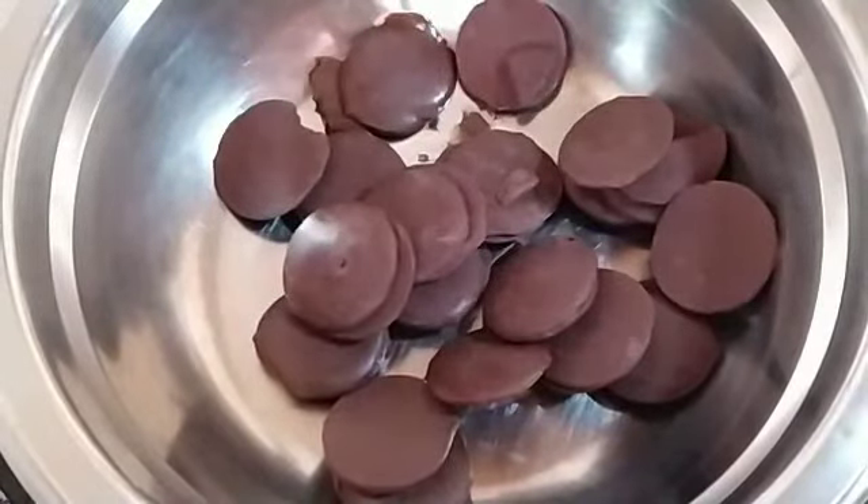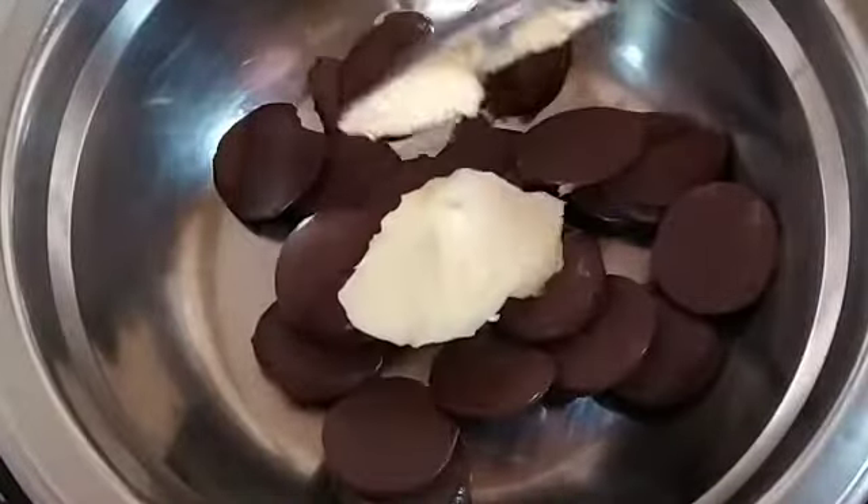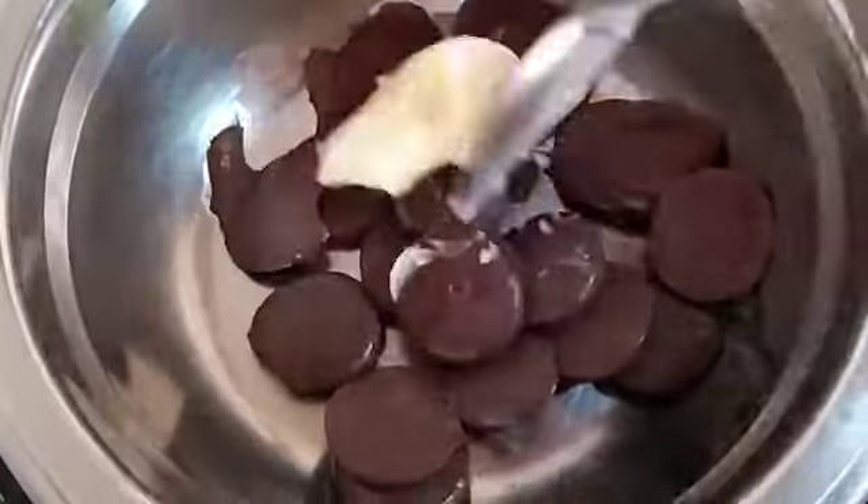Now let's put it in the bowl and add 20 grams of butter. Place the butter to melt.